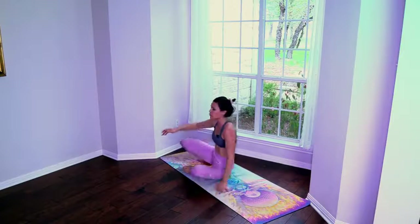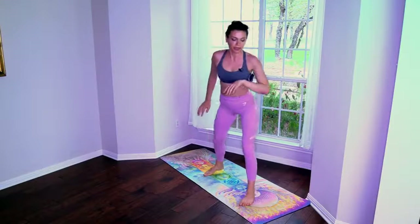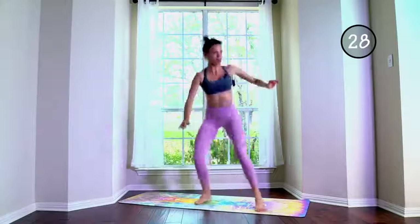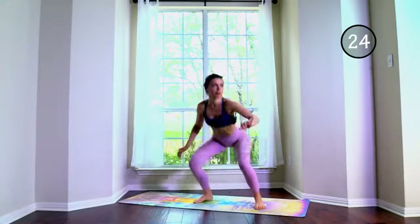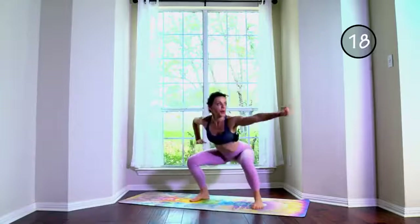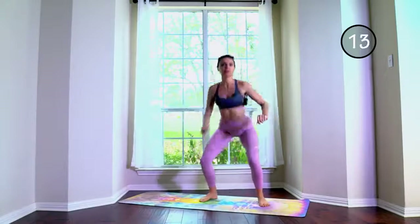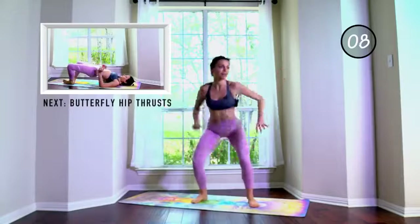Surfers — if you're watching this and not doing this, you probably think this is not very difficult. Squeeze through the body. Now that the glutes are activated...